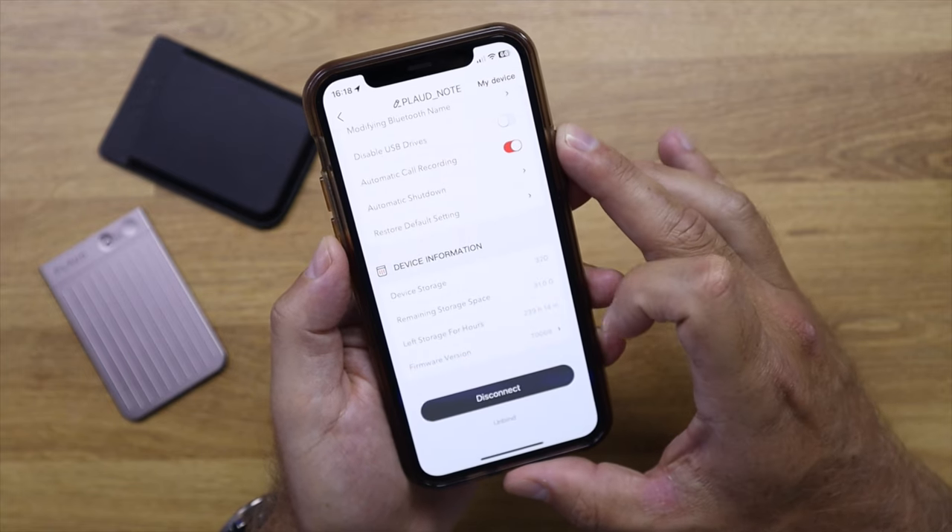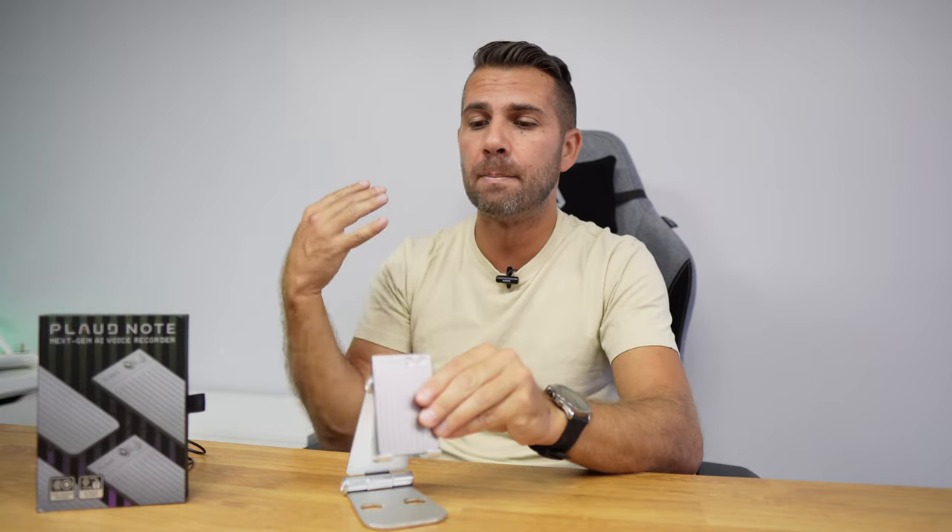Who is this device for? I would say it's for everyone and for no one — it really depends. In my particular case, for the past few weeks I've been using the Plot Note and trying to integrate it into my workflow. I'm a paper guy and I write a lot, but I feel it's giving me more. I believe it will improve my workflow for anyone who has a lot of meetings, travels a lot, or takes a lot of notes.